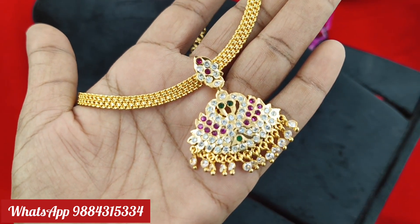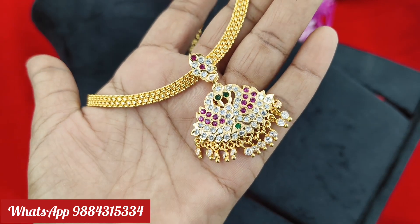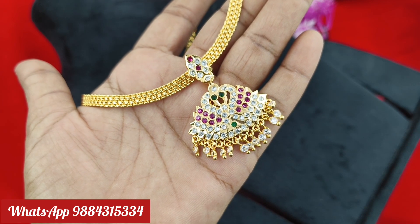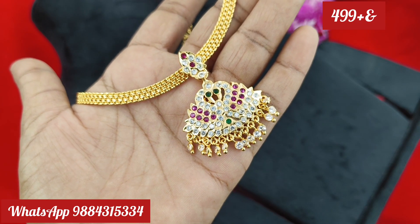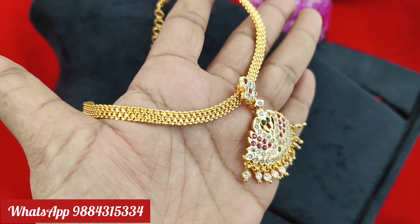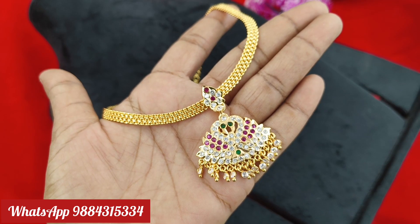We have all the best collections for you. Subscribe to the channel and check the notifications. Follow us on Instagram: raksheeta__colletions. We have a single piece collection so you can purchase it. Thank you friends, thanks for watching, keep supporting.